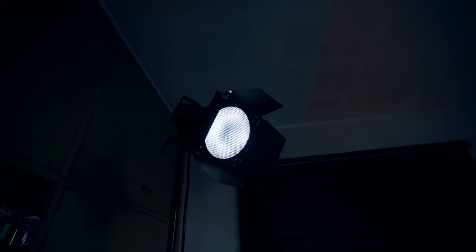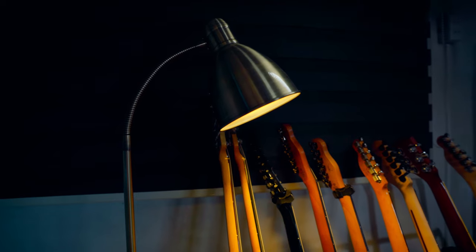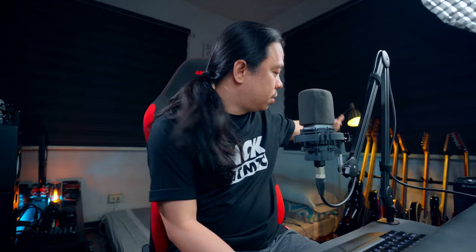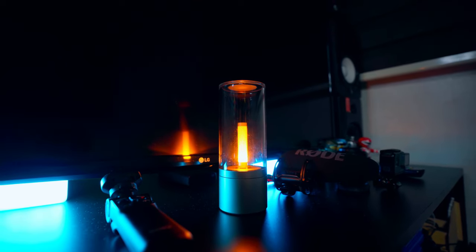The third one is my backlight — it's a Godox SL60 again. I also have some practical lights intentionally positioned to improve the look of the background and to separate myself from it. One practical light is a lamp lighting my guitars, which I got from a mall in Manila. Another is the YE light from a local online store here in the Philippines. And the two blue lights you see below the TV are the Aputure MC — I got two of those.